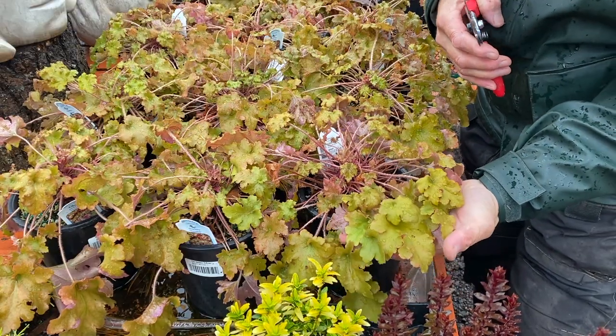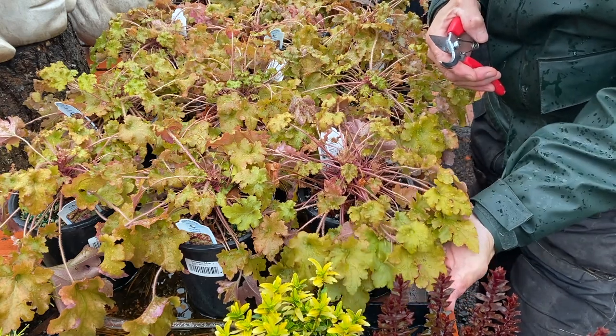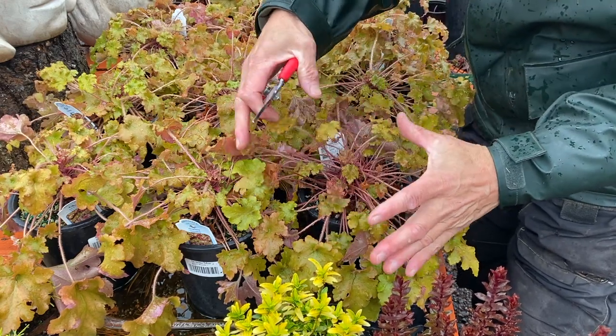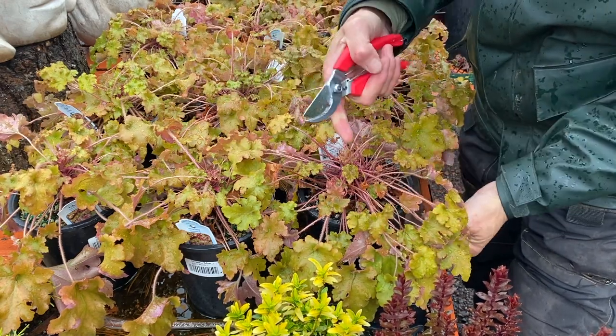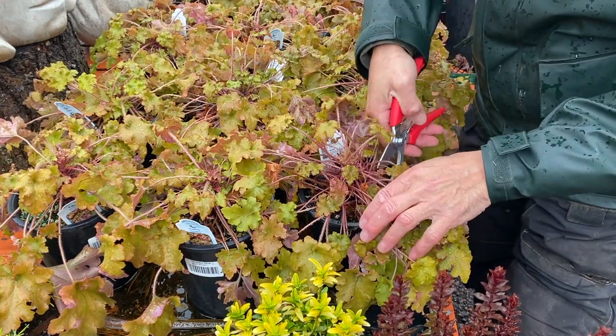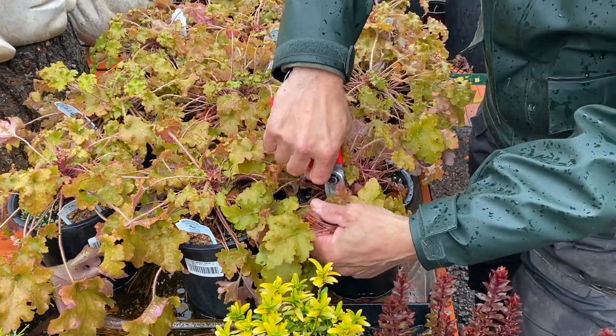Let's go over cleaning the heuchera — taking something like this and preparing it for a whole new spring growth. The first step is to just cut off any of the elongated growth. We want our heuchera to really grow from the center and not see a whole lot of stems, so I'm literally going to go and cut off all of these elongated stems.